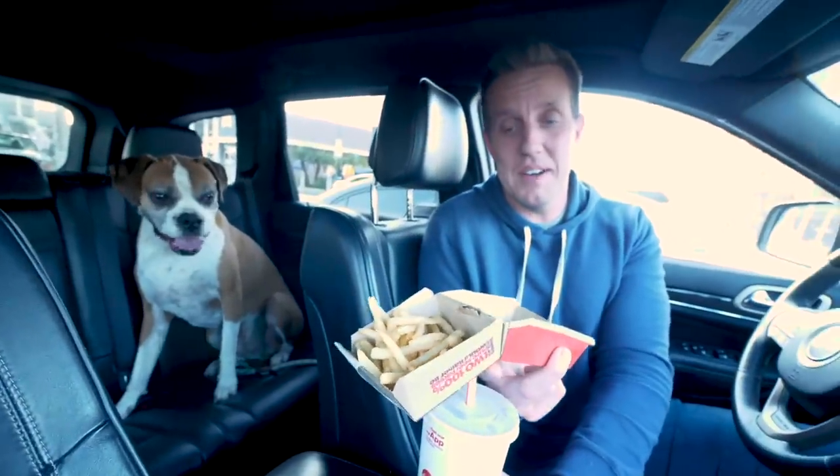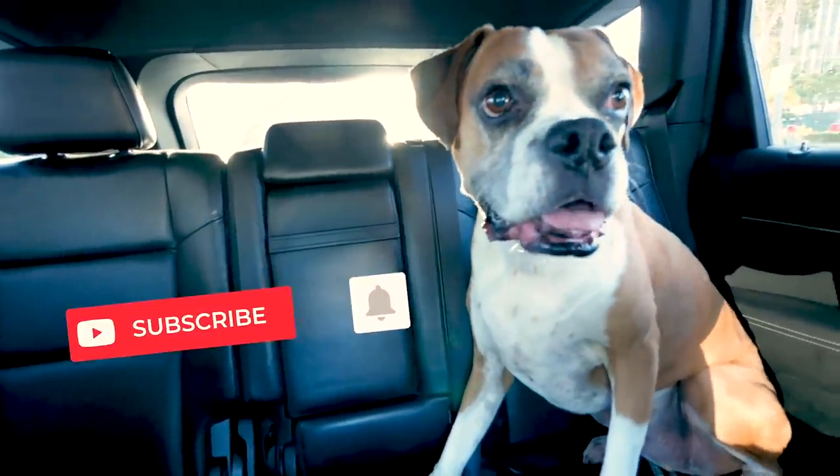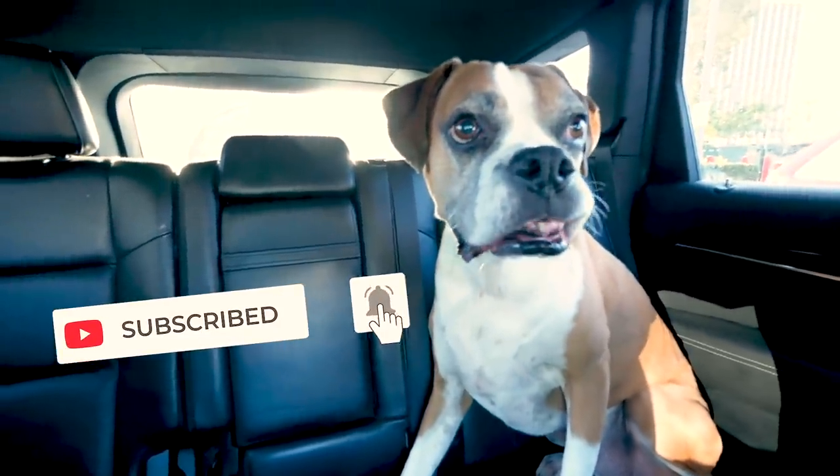I haven't seen too many people turn down McDonald's french fries. I don't know — was that a successful hack? I think so. Anytime it's a good day for Flip, it's a good day. I hope this does not catch on. Do not go feeding your dog hamburgers and french fries. Do as I say, not as I do.